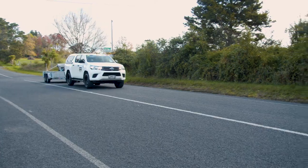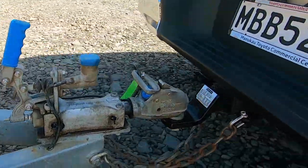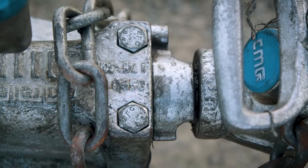Brake trailers are designed to help stop heavier trailers and loads. The trailer's braking system engages to soften the impact on the towing vehicle when braking. The braking systems on our brake trailers have a couple of key parts that we will cover.